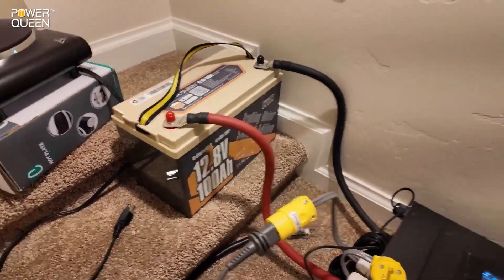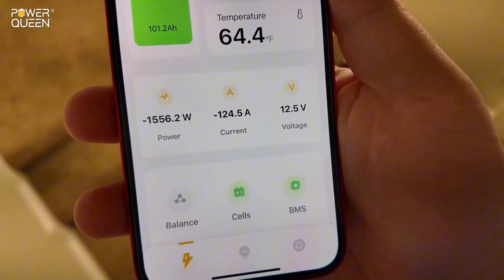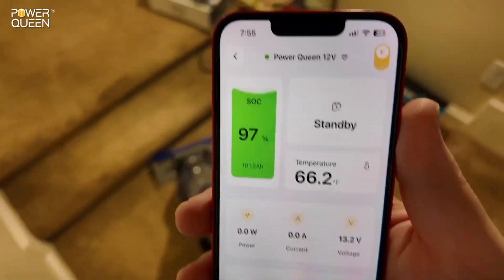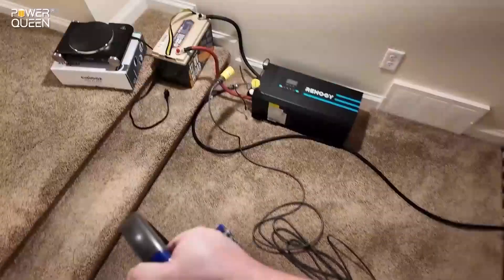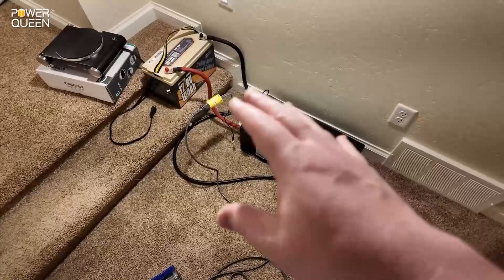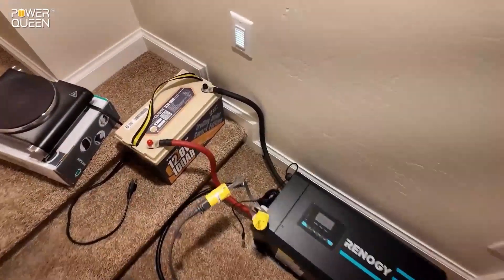Can this 12-volt battery run a full-size household vacuum cleaner? Look at that — 1,500 watts, 125 amps. It just shut down for overcurrent protection, and that's exactly what we want to see. We want it to handle a heavy load for a few seconds, then shut off to protect itself in an overcurrent state.